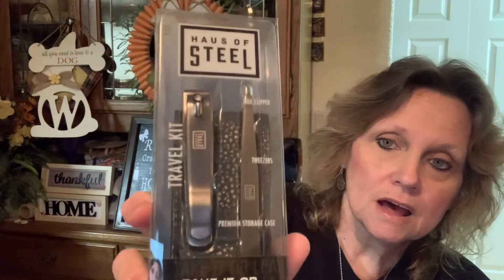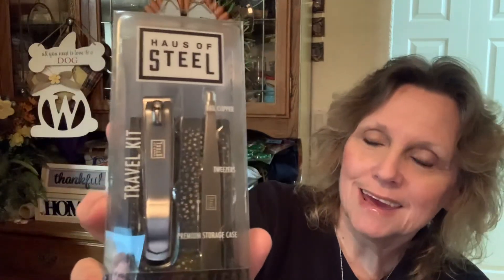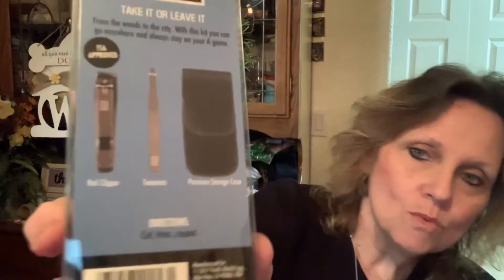This is the first time I've seen these at our Dollar Tree: travel kits by Hoss of Steel. They're really sturdy and very nice for a dollar. They're TSA approved and come with a nail clipper, tweezers, and a premium storage case. Those are nice for the guys, or stick them in your purse or car. I did pick up a couple of those for a dollar.